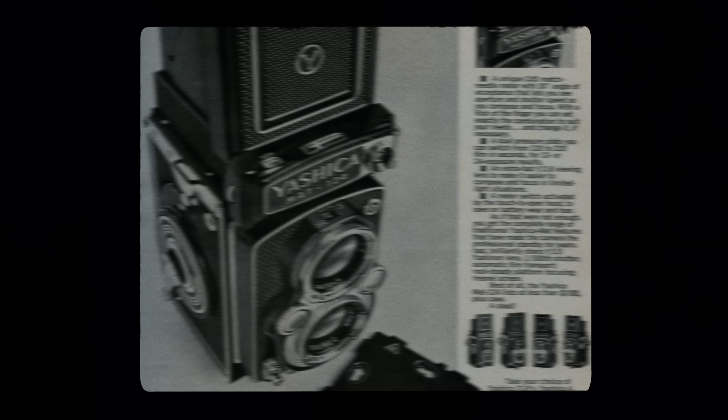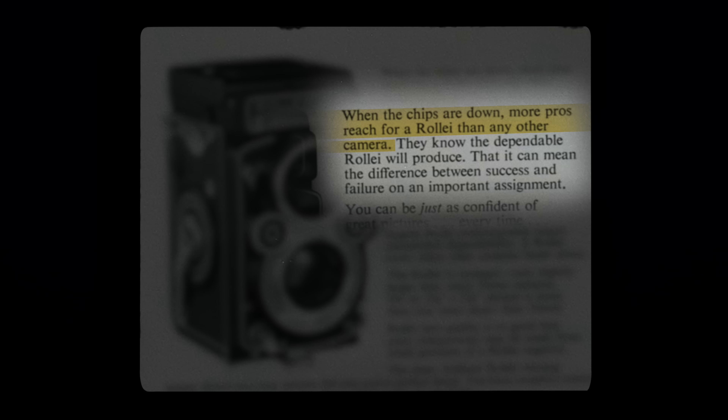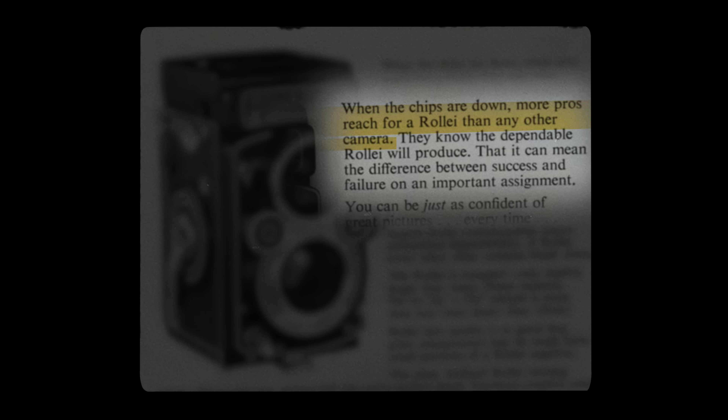Unfortunately, a couple of months after buying it I decided to sell it so I could upgrade to 6x7, but it was a decision I always regretted. So a couple of months ago I decided to pick another one up.